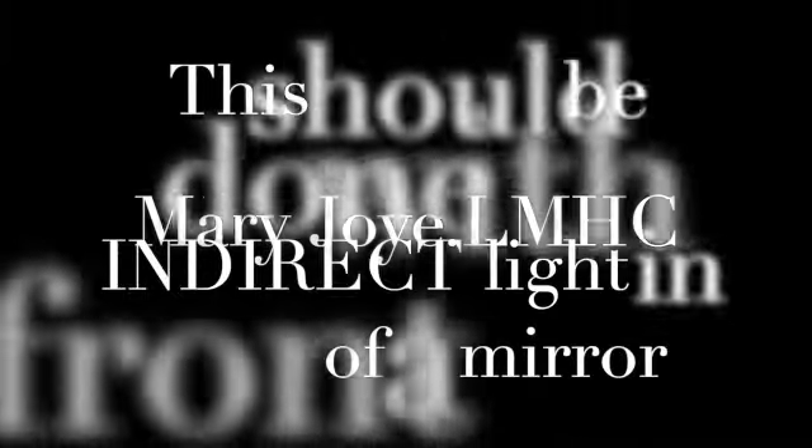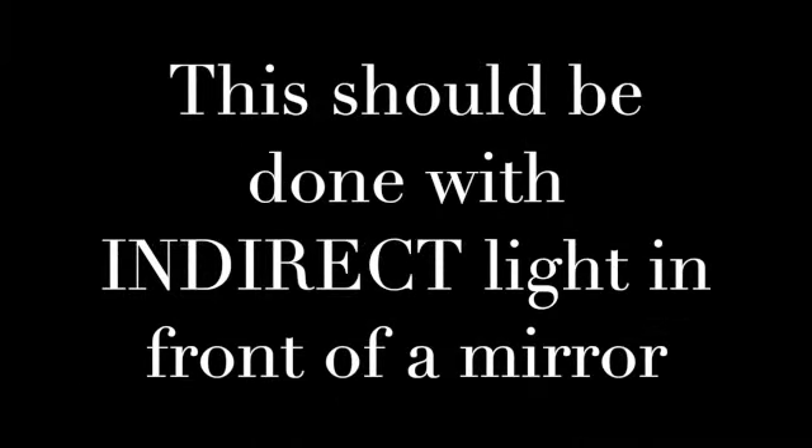This mirror neuron exercise is all about you getting in touch with you. You may even find yourself laughing or giggling because you're going to be accessing your own mirror neurons — rewiring your own mirror neurons.